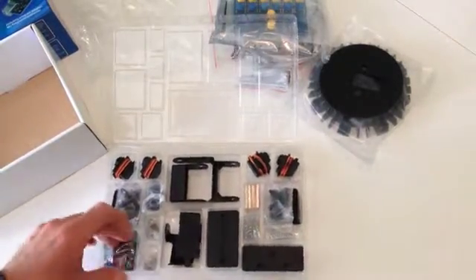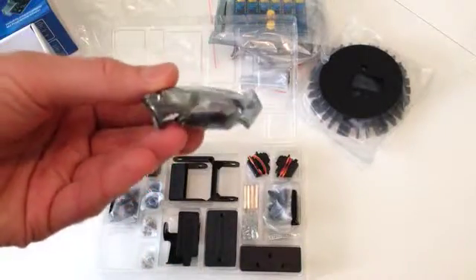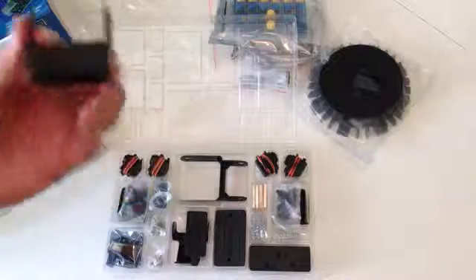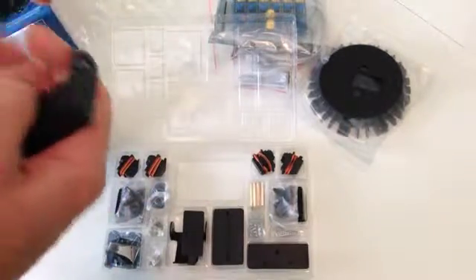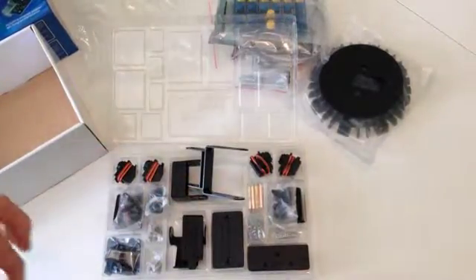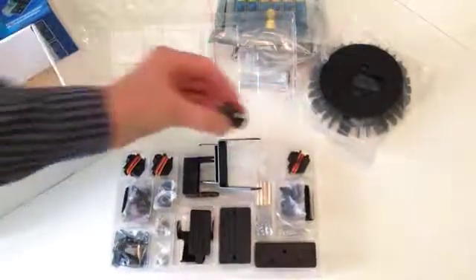There's another little board in here that I believe is used for programming it — the documents talk about this. It comes with all the little bits and pieces that you need to assemble everything, and the robot arm itself. This is all actually plastic; I was hoping it would have been metal, but I'm sure if the plastic can't handle the weight, then the servos won't be able to handle the weight either, so I'm sure it's designed properly for that.